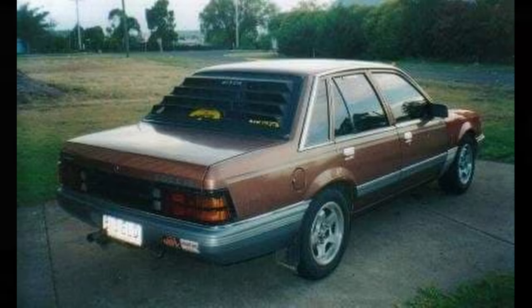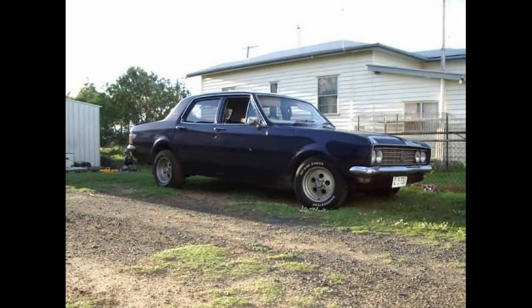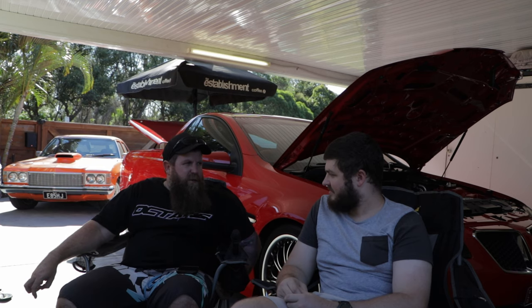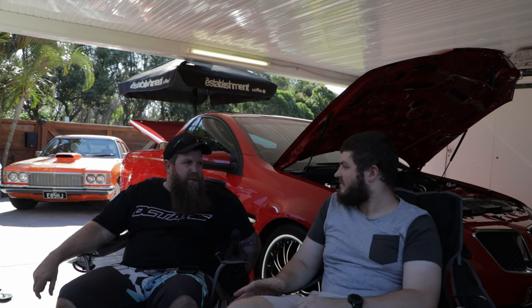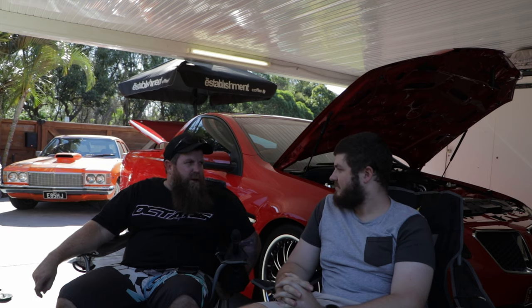You started out in the panel van. Yeah, started out in the HZ panel van. We had an HG Premier too. They've had small bits of work done to them — just to make them look nice, all big cruises really, nothing major.